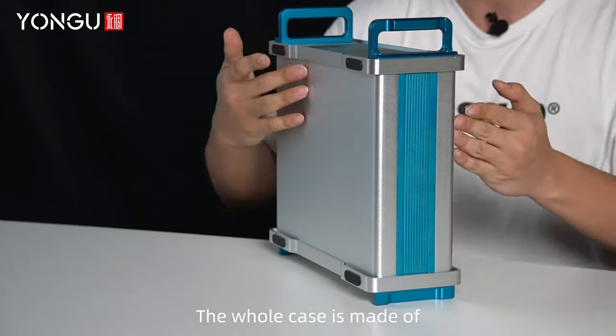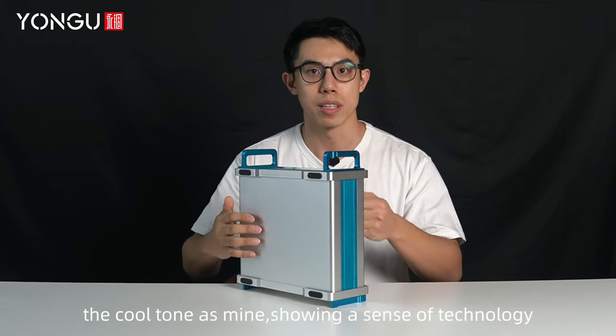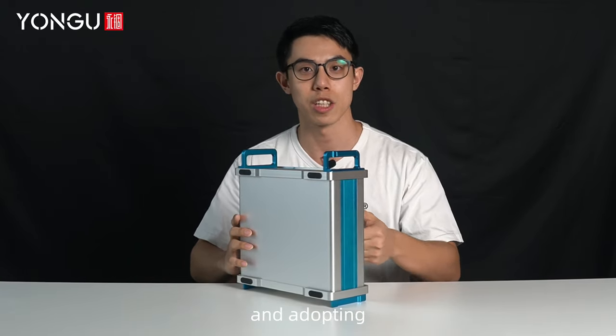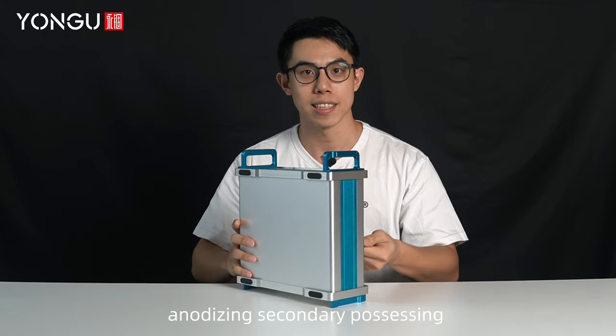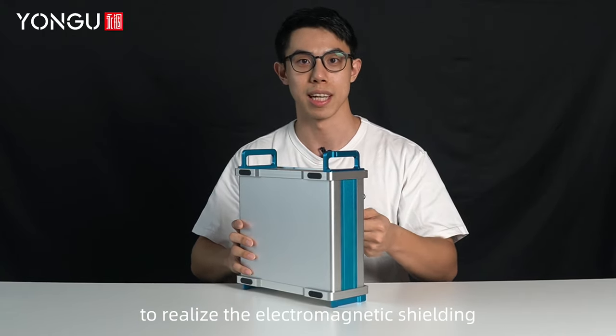The whole case is made of aluminum alloy, featuring a cool-tone design, showing a sense of technology, and adopting an anodizing secondary processing to realize electromagnetic shielding.